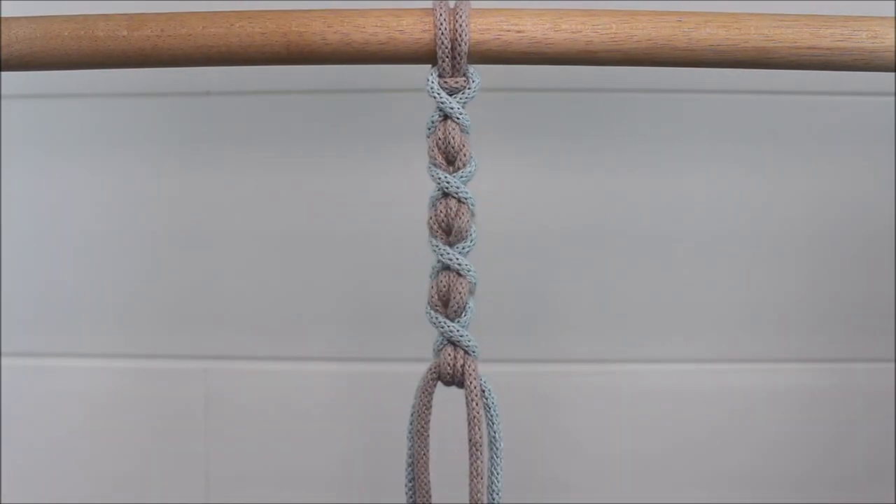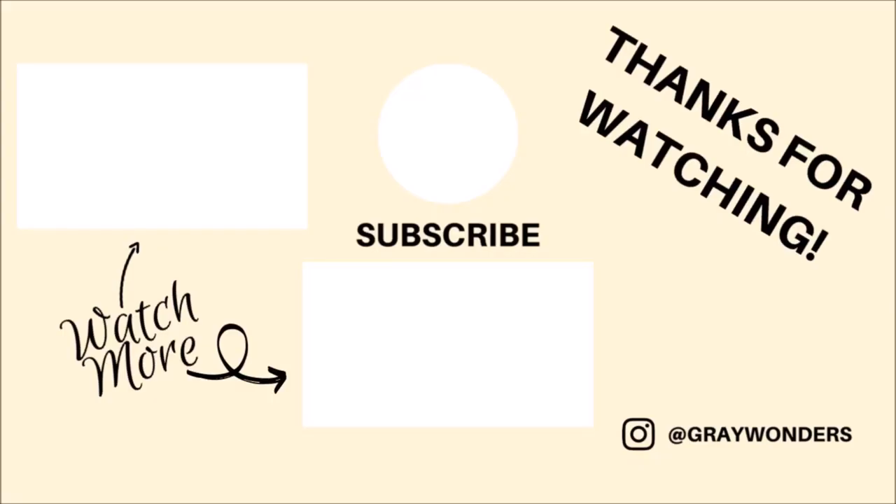This will make a beautiful bracelet or other macrame jewelry, and you can also use this for plant hangers, wall hangings, keychains, or any other design you can think of. I hope you guys found this video helpful and inspiring, and thank you so much for watching.